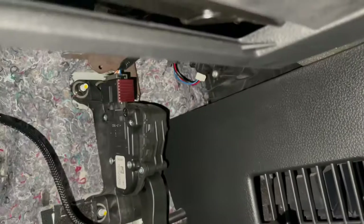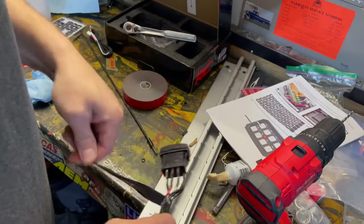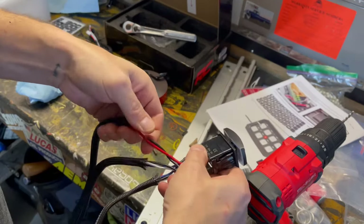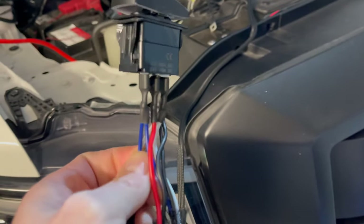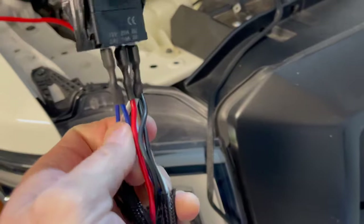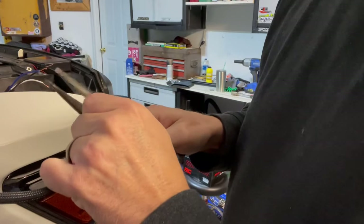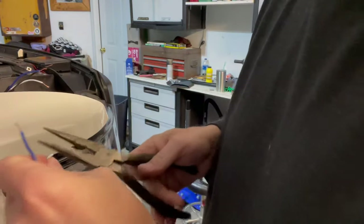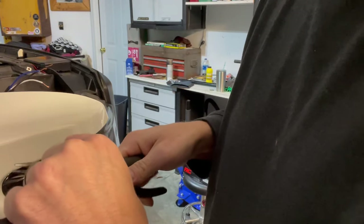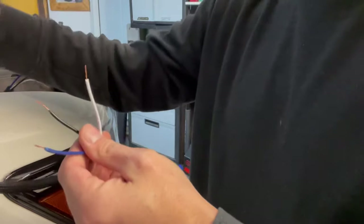I'm actually just going to route this up and over the pedal assemblies, but I'm going to connect it here at the point and then we'll know how much slack we actually need. Just figuring out how to run the wires now. Blue is for the amber lights, white is for the white lights, and red is power. I lost my wire stripper. Really only have to worry about the white and blue wires for the lights themselves, because we have power going into the circuit panel.